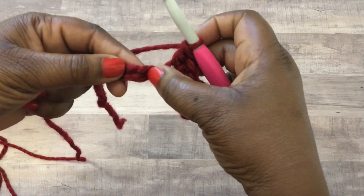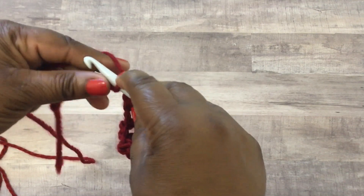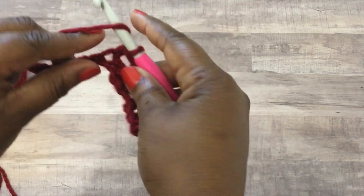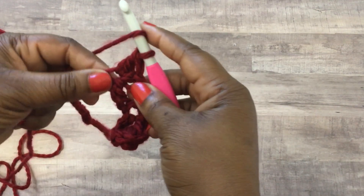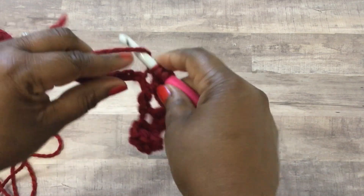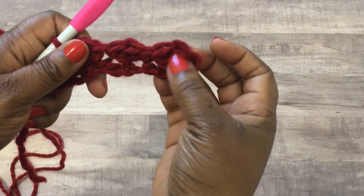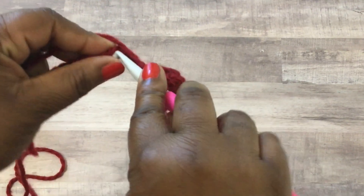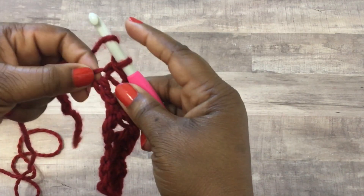It kind of makes like a little cloud. You're going to count over two spaces and into that next available space do a single crochet stitch, then a double crochet stitch, then another double crochet stitch in that same space. You're catching on to the pattern now - this first row you have your first cluster, skip two, next cluster, skip two, into the next cluster. So skip two, go in for a single crochet stitch, then two double crochet stitches.